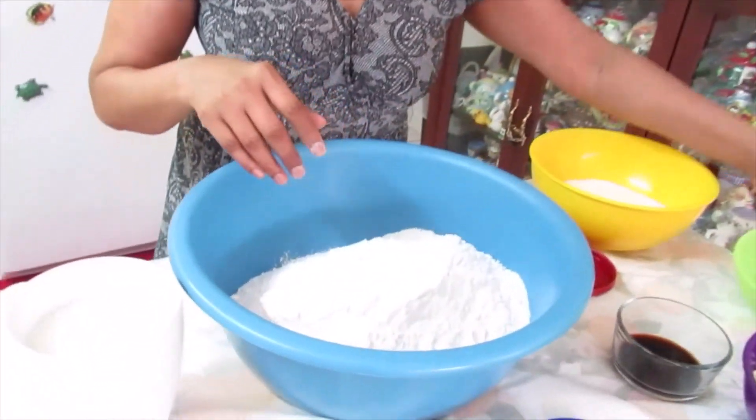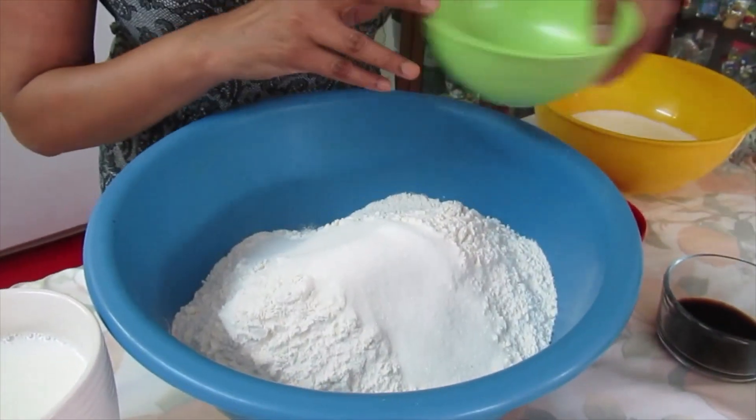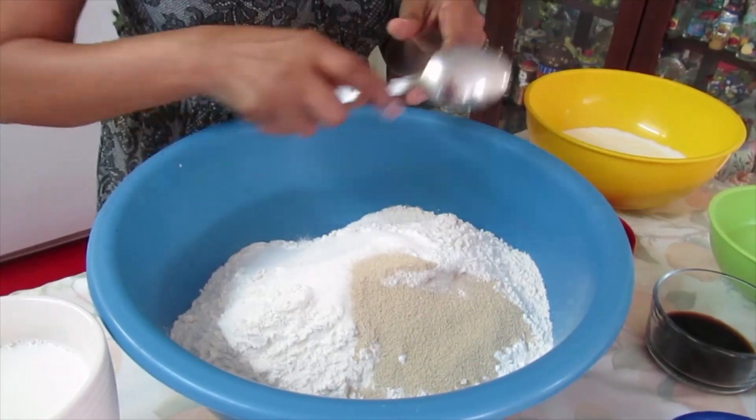I have the flour in here. To that I'm going to add sugar, baking powder and yeast. I give that a mix.